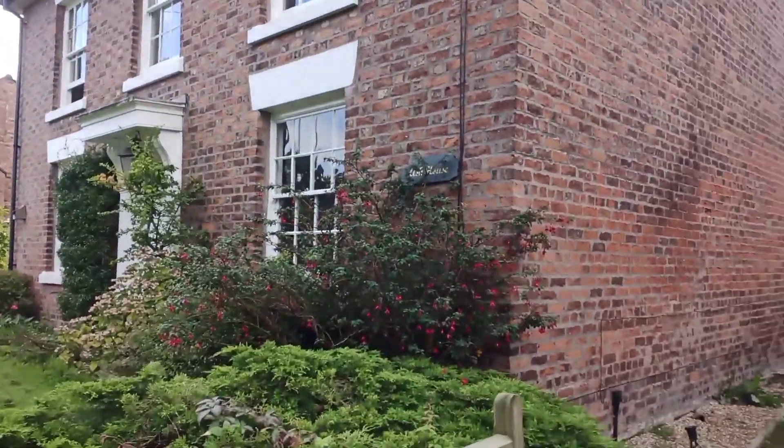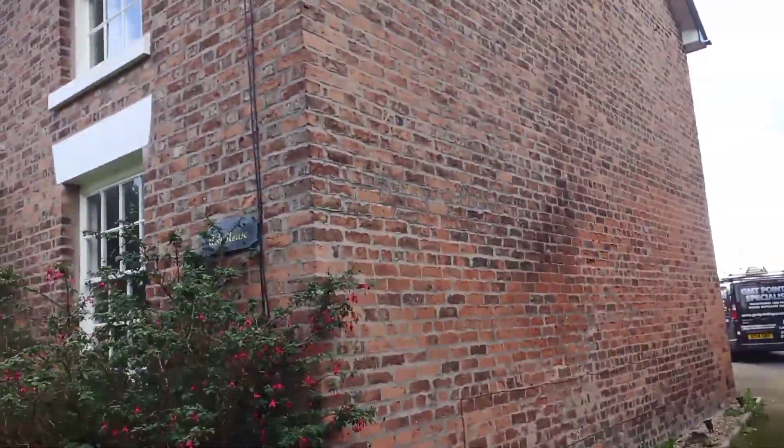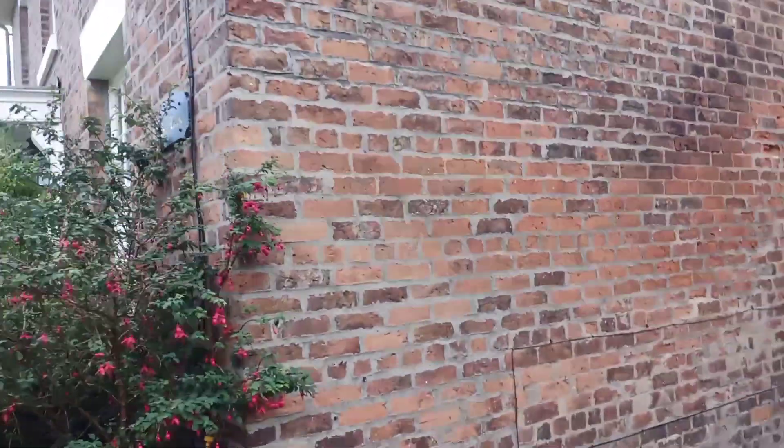Hi, GMT Pointon here. This is a gorgeous property that's been butchered in sand and cement. This is what happens to sand and cement over a lime-built building.